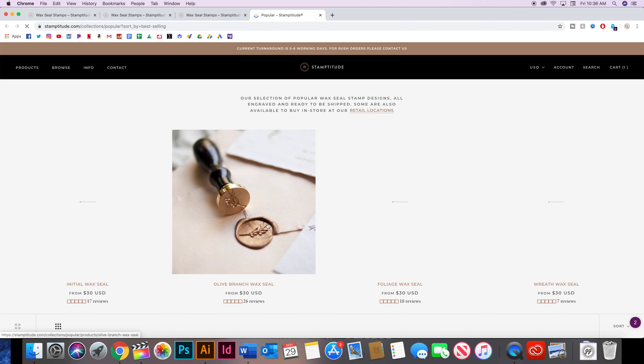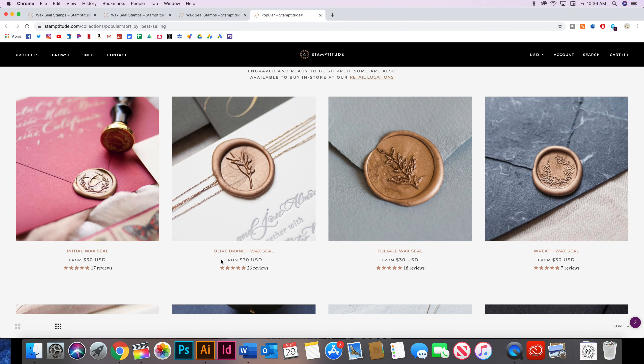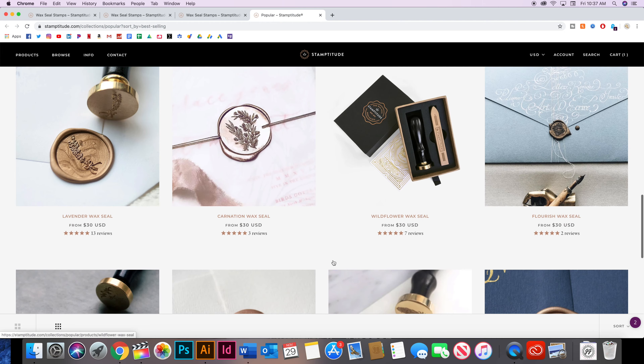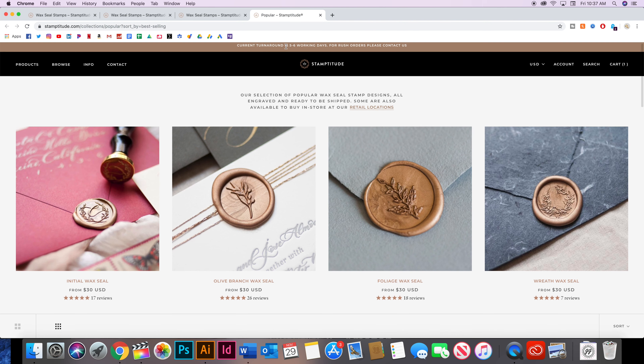Mine cost me $40 total — it was $35 for the stamp and $5 for shipping. Pretty cool to get your own stamp for $40 that you can use forever. Everything else they have is $30, so it doesn't cost too much more to get yourself a custom one.